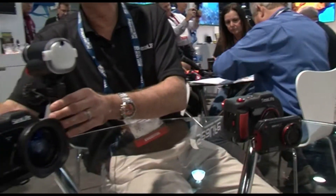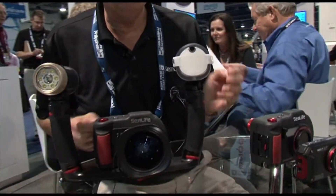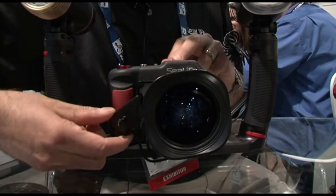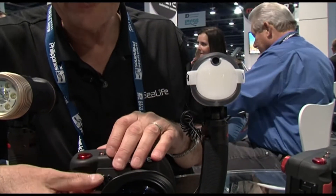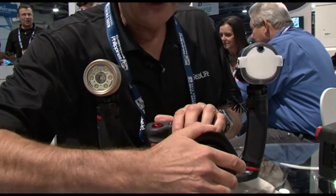One of the really cool features about the DC2000 system is that it's expandable with our own range of lights. It mates very well to the Sea Dragon flash. Included with the camera is a very well-fitting flash link that can accommodate up to two flashes and mounts very positively onto the housing.